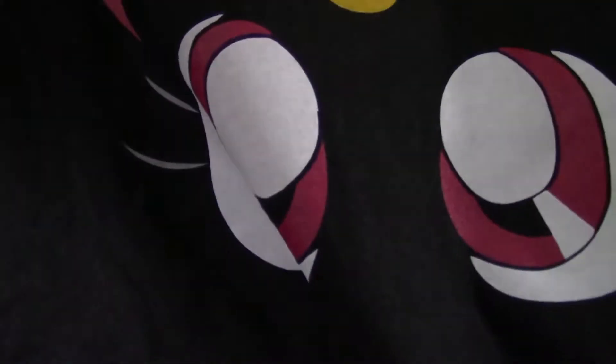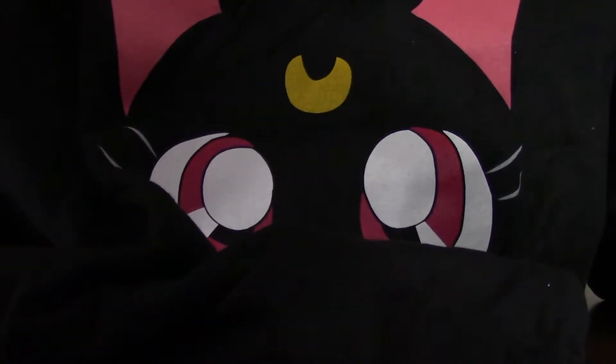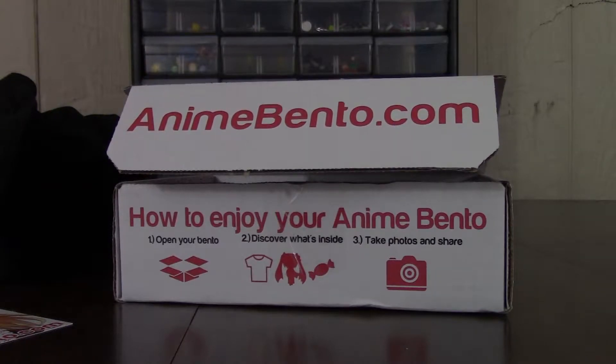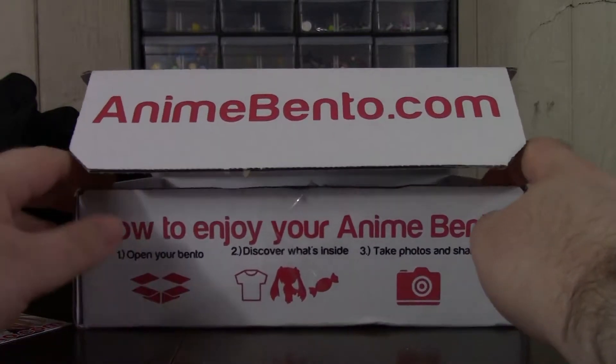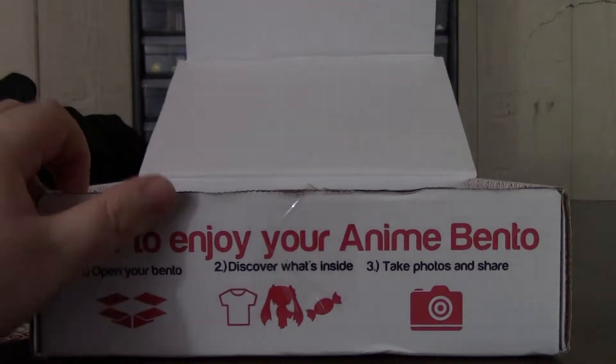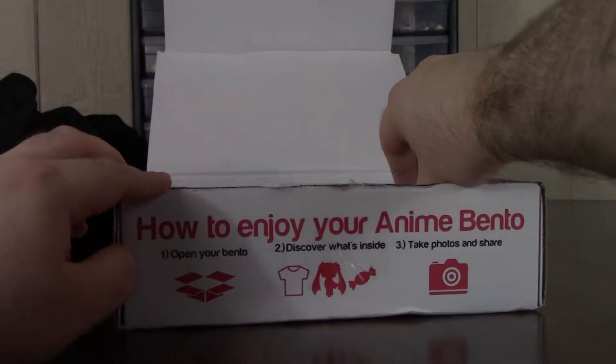Obviously Sailor Moon — it's just the cat Luna from Sailor Moon. Not too bad; it's actually a pretty good design, but I don't know if I'd wear it out. I like anime shirts, but I really like subtle ones, and that one's a bit on the nose.